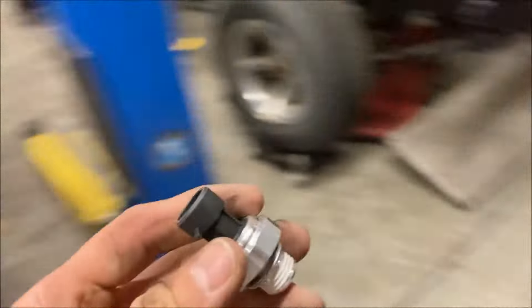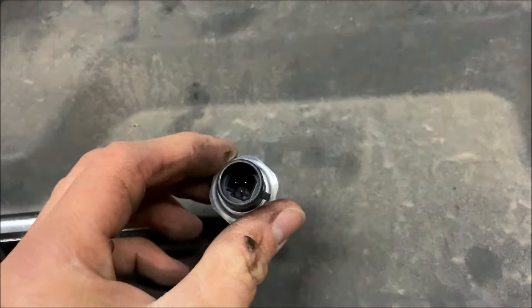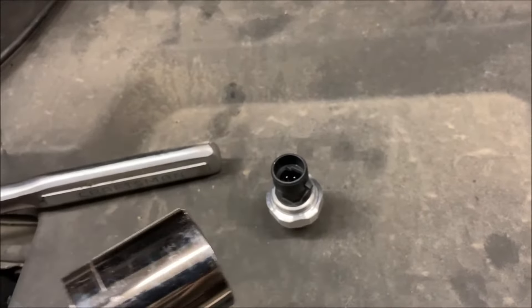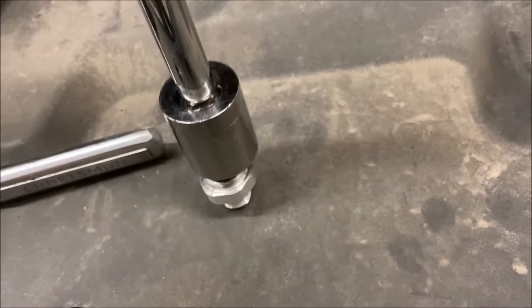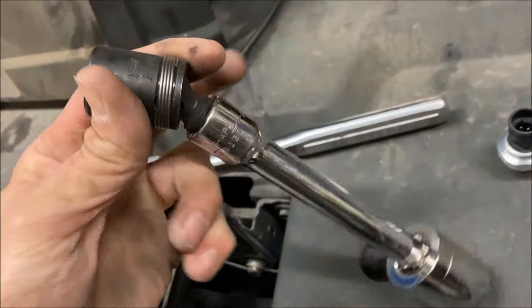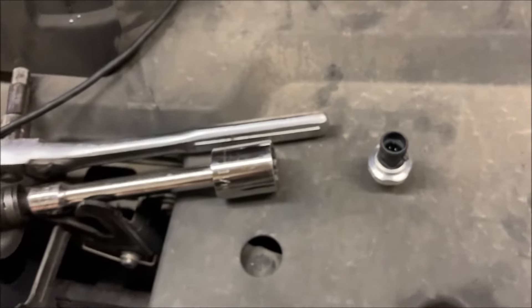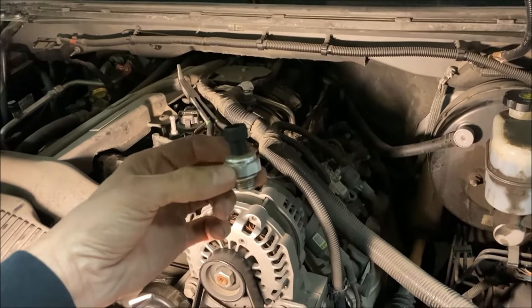What we're going to attempt is to unthread that. The part looks like this — this is the new one. So what we'll do is get a one and a sixteenth socket, put that over the top of it. This is just deep enough, and we've got a little extension and a wobbler in case we need it, so we'll jump in there and take that out.